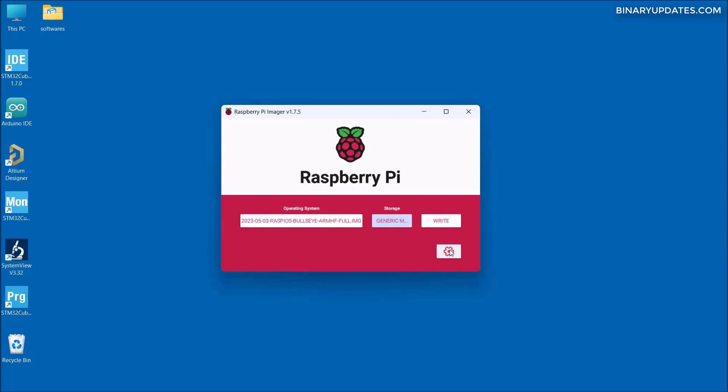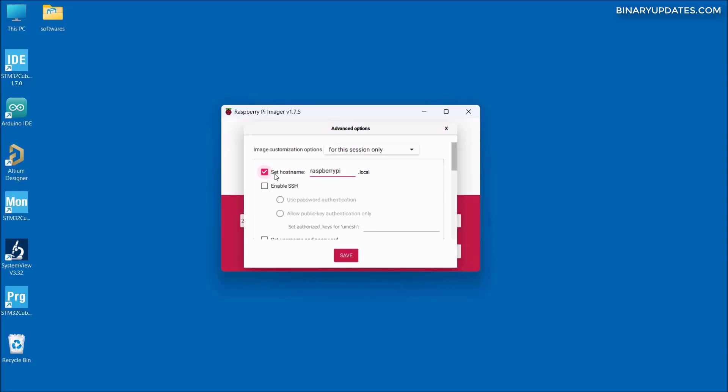Then click on the gear/settings icon. We have to check the box that sets the hostname of Raspberry Pi as 'raspberrypi.' Then check the box that enables SSH, which allows us to access Raspberry Pi remotely from our computer. We'll look at that in more detail in the future.